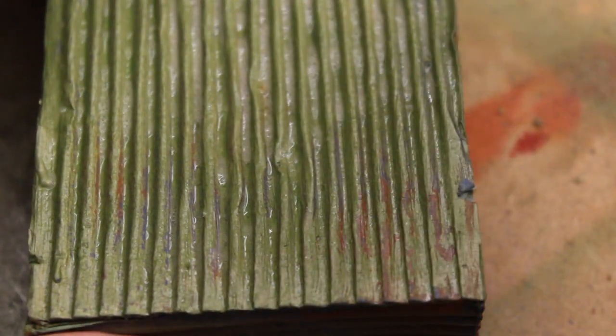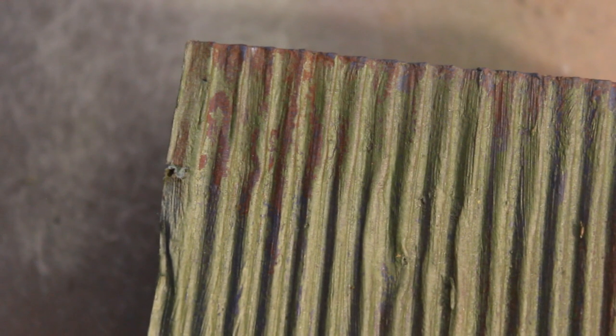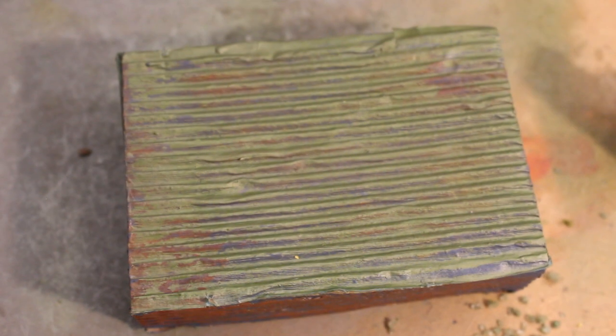I'm not overly impressed with the final results. I could probably take a little bit longer and it might work better, but in the timescale I had it's not wonderful, if I'm honest. I'm not particularly bothered about this model — it's a scratch-built shed that can be redone. However, if I was doing this on a piece of terrain or a model that I was actually careful about, then I would want to take the time and effort to do it properly.